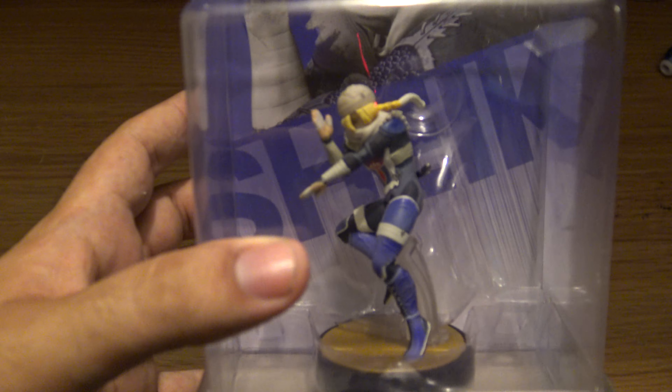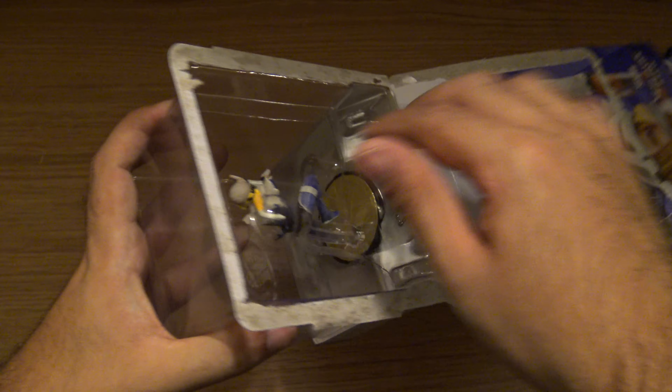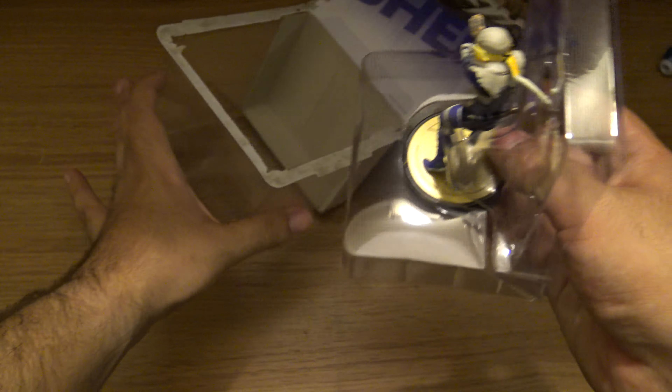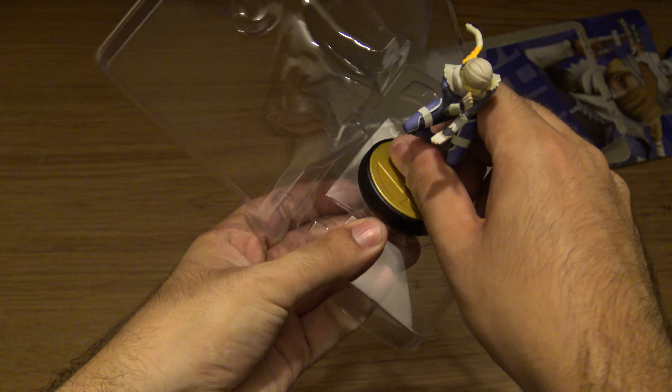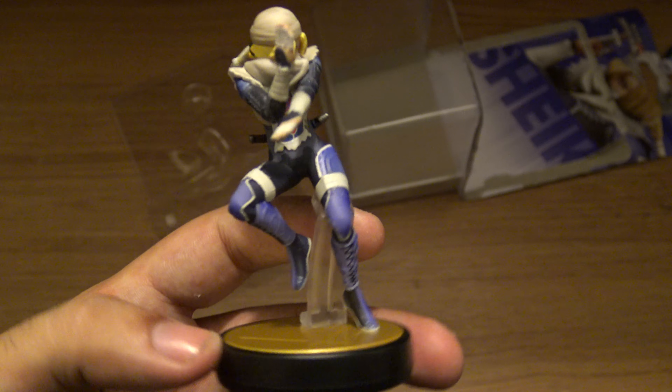There is the Amiibo. Okay, so let's unbox it. Here it is, the Shake Amiibo.